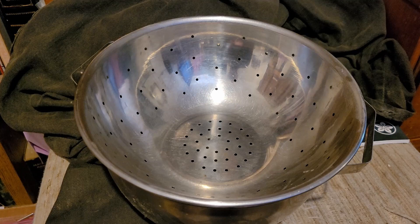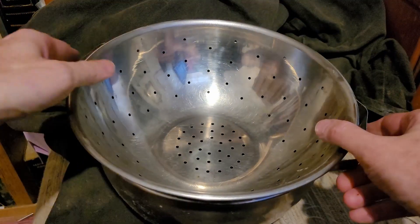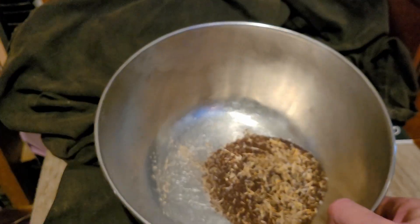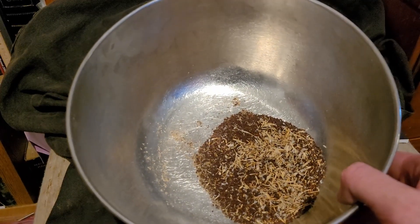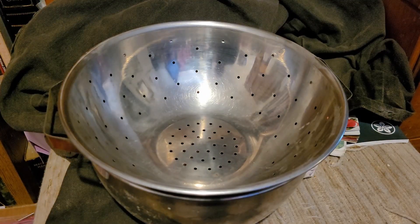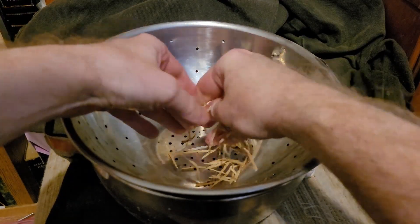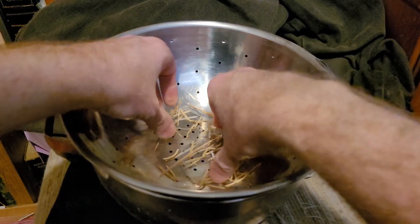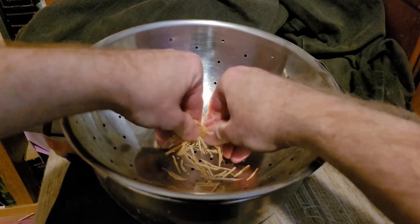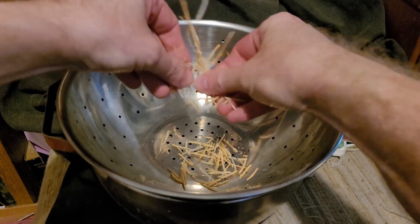The way you collect them is simply you have a bowl, a colander, and you just sift it. I already have sifted some right here, you can see. All you have to do is take it and break it up. The seeds are small enough to go through the holes while all the main stuff stays up top.